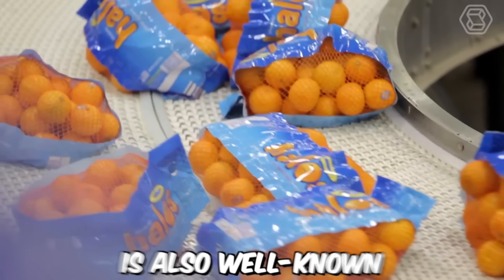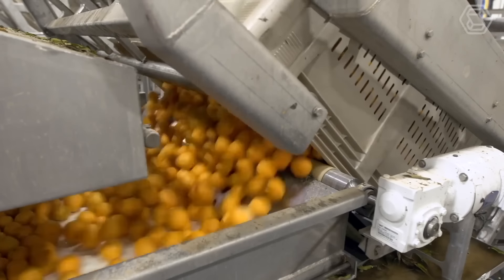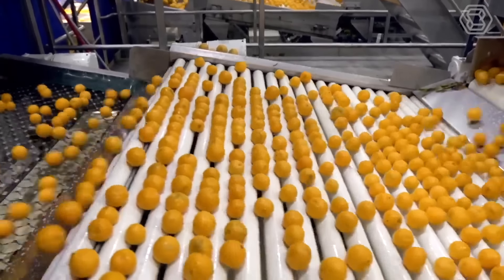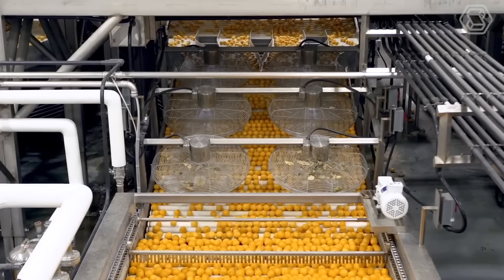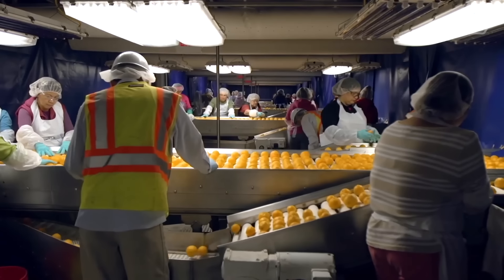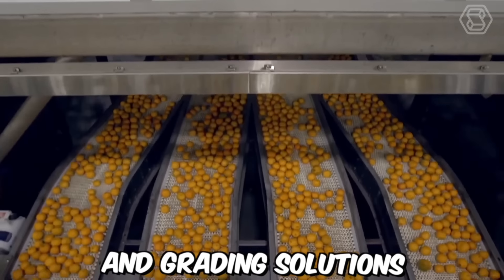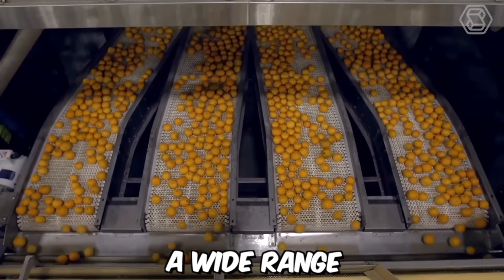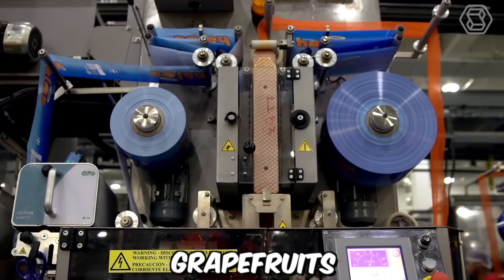Tomra Fresh Food is well known for its innovative solutions in the citrus fruits industry, working with some of the world's leading citrus packhouses to deliver unrivaled performance in terms of speed, handling, blemish detection and sorting accuracy. The company's advanced citrus sorting and grading solutions are designed to handle a wide range of citrus fruits, including oranges, lemons, grapefruits and mandarins.